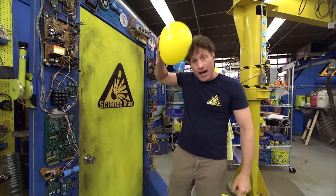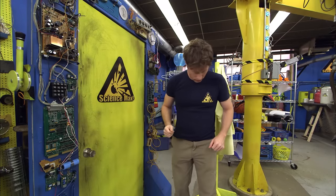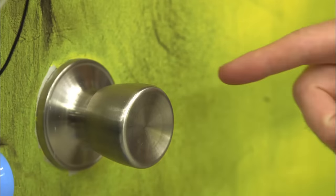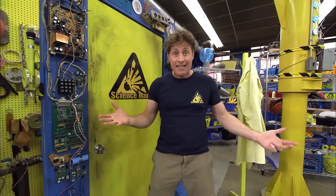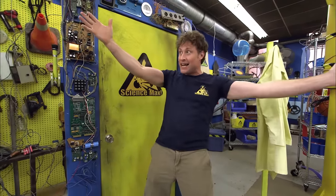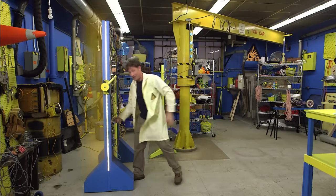That's lightning in a very, very small form. So that's what we want to do today on Science Max Experiments at Large — max out lightning! I think I'm going to go to the Ontario Science Centre and ask Heather for her advice. She really knows her stuff.